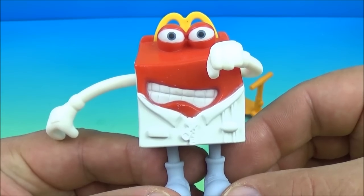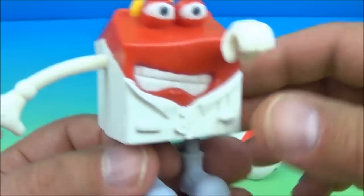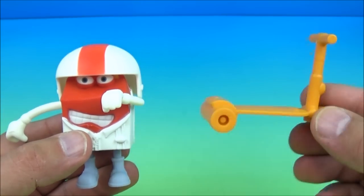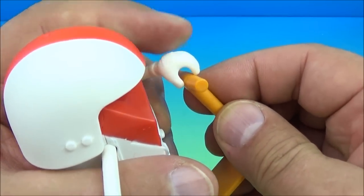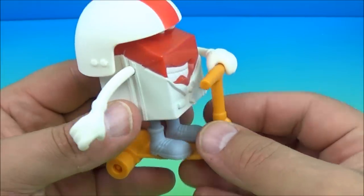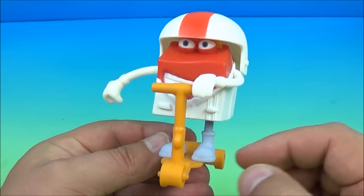The next one is the Stunt Driver — he's looking really serious, look at those eyes and that grin. He comes with a cool safety helmet that kind of looks like a football helmet too, and his vehicle of choice is a three-wheeled scooter. You place his hand on the handlebars, set him on there, reposition his helmet, and now he's ready to do some serious stunt driving!